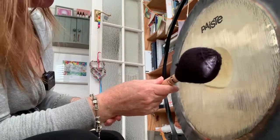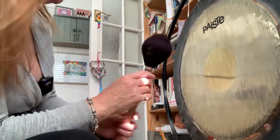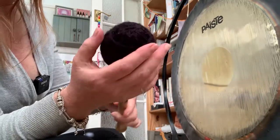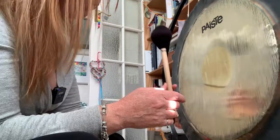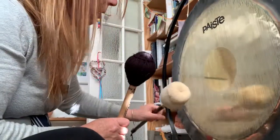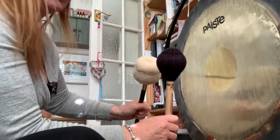This is a Mike Bolter gong mallet, a GM4, and it's really solid — it's almost like crocheted and woven. It really gives a different sound. You can hear the difference between that and the others.